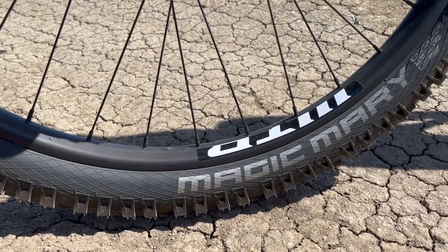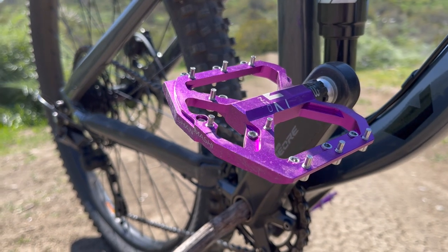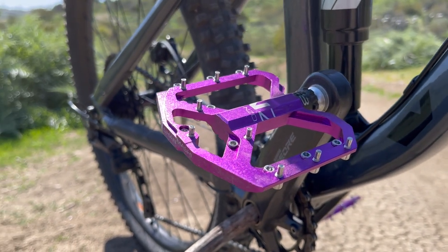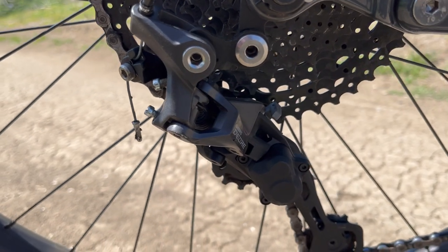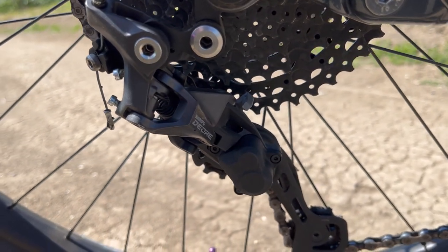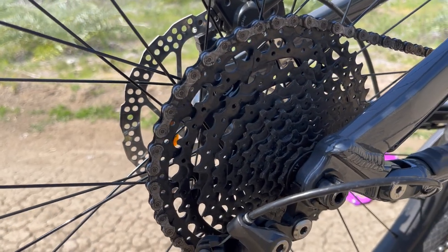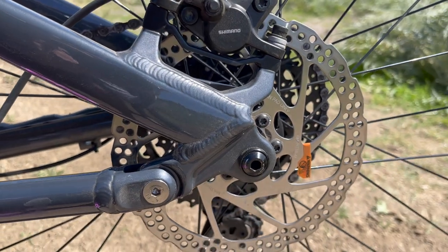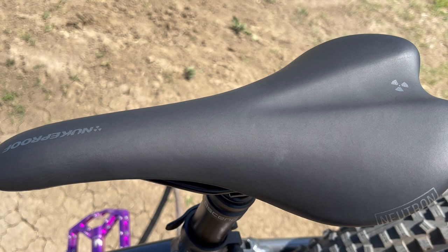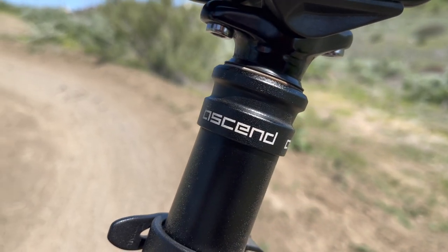It's an all-Shimano build with the crankset being a Deore M5100 with a 32-tooth chainring and 170 millimeter crank arms. A Deore M5120 derailleur, 10-speed with a clutch to keep chain slap at a minimum. A Sunrace 10-speed 46-tooth cassette. MT41 hydraulic disc brakes with 180 millimeter rotors front and rear. A Nukeproof Neutron saddle and a Brand X Ascent dropper post.